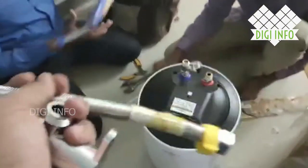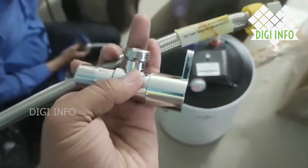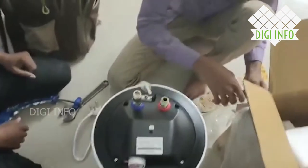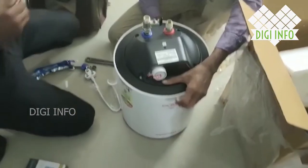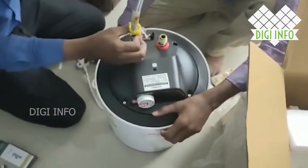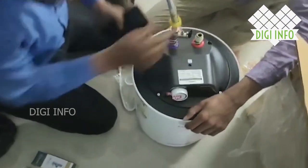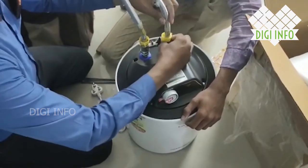We can install the required fittings from hardware stores or online. We can fix them in the area. Installation is not free of cost. We already have to pay for installation — for example, through Flipkart, you already have to pay for the installation. If you want to do the installation yourself, you can skip the paid service. But many products offer free installation; however, this one is not free of cost.